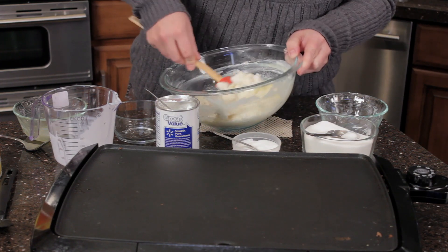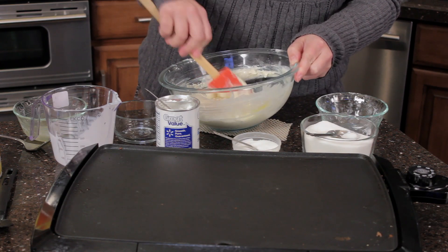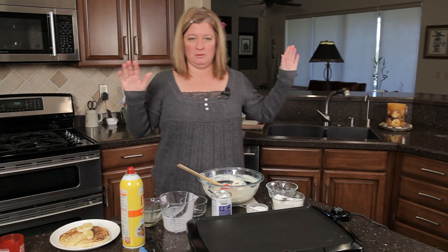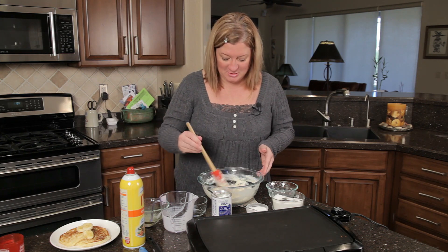There we go. Make sure you incorporate the egg. Don't over mix — if you do, they don't taste as good.